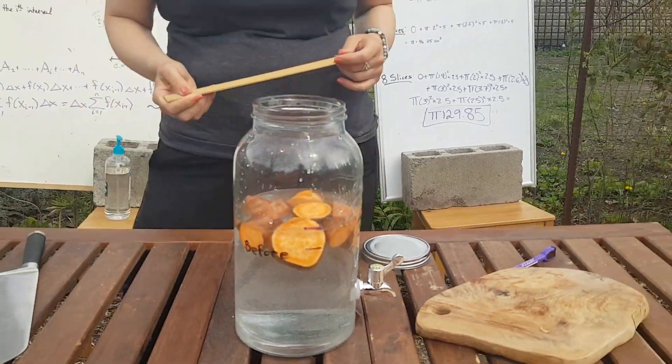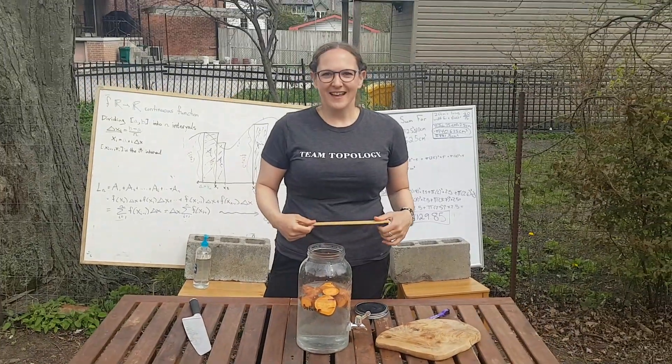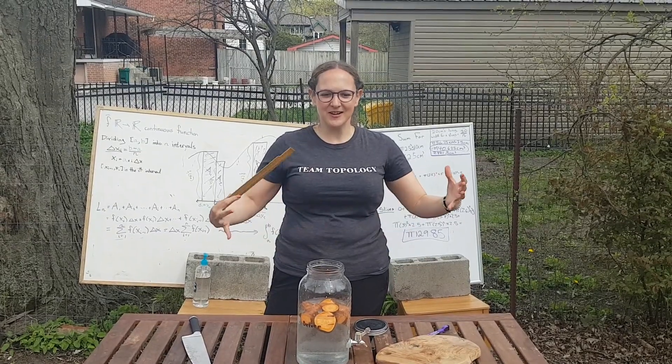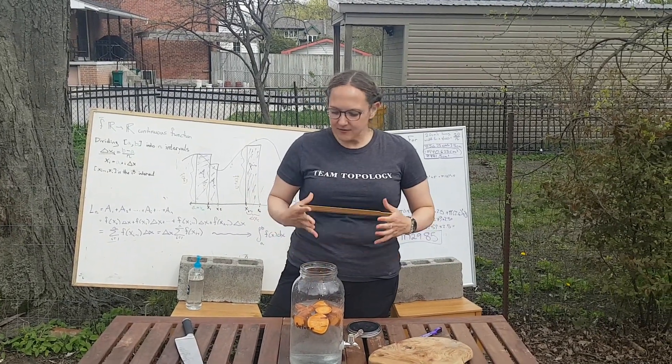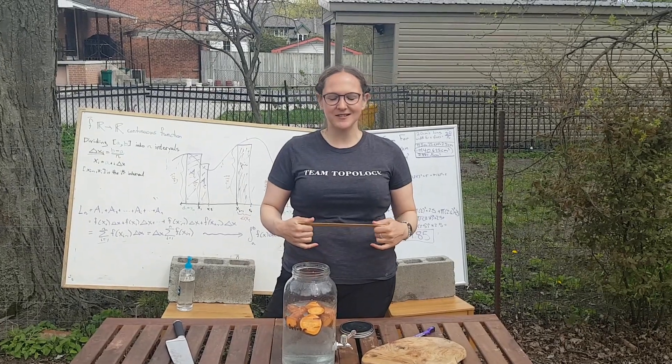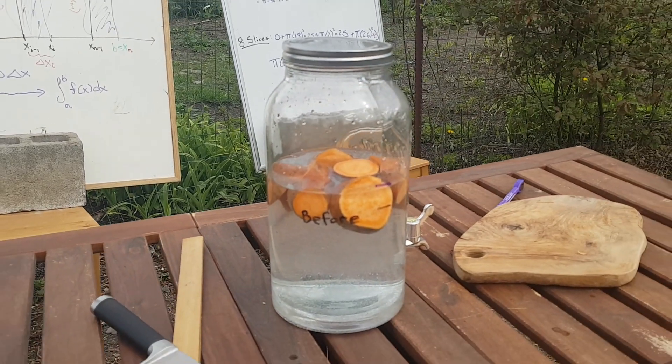You can see that if they were actually staying underwater, they pretty much would be right at that line still. Thank you for sticking with us through our first session, and we look forward to teaching you about mathematics through sweet potatoes and sports again soon. I'm sure they're still good to eat.